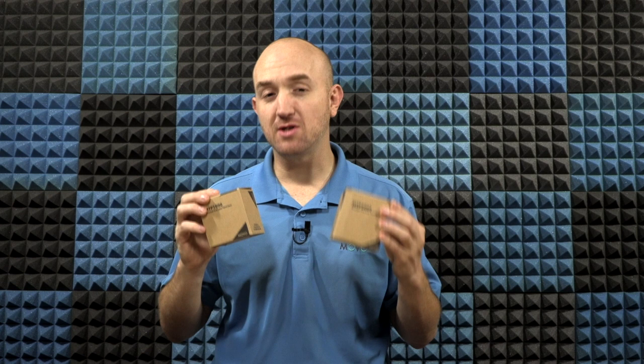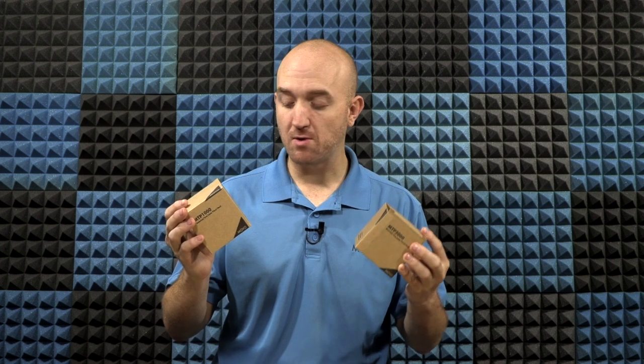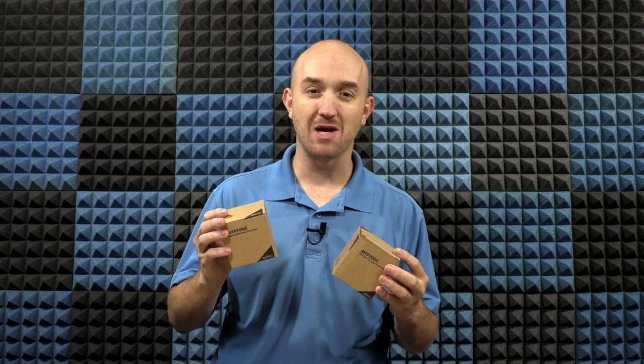Hey folks, Justin here with Movo. Today we're going to take a look at the MTP-1000 and the MTP-2000. These are motorized timelapse tripod heads. We'll go ahead and take a look inside the box, see what they come with, and then I'll set them up and use them with a couple cameras. That way you know what to expect when you get one.